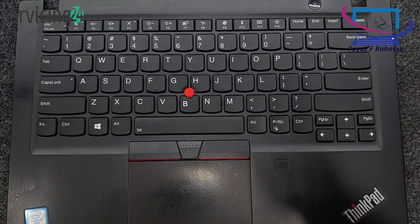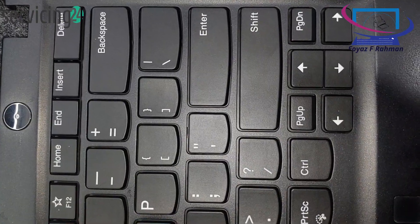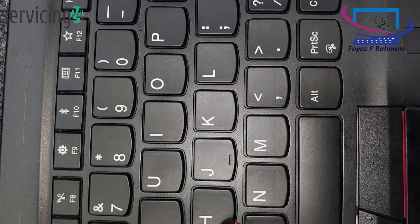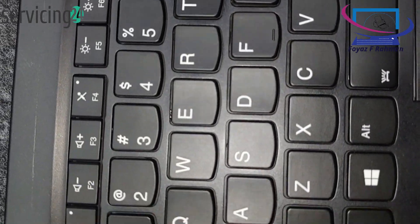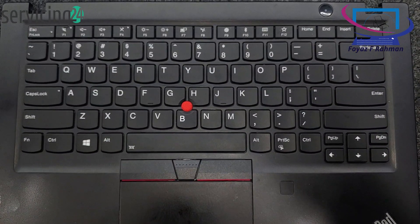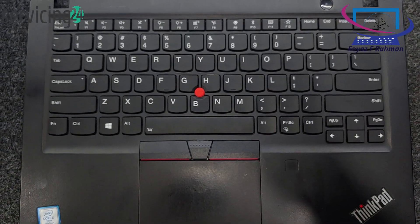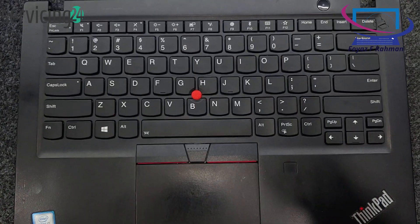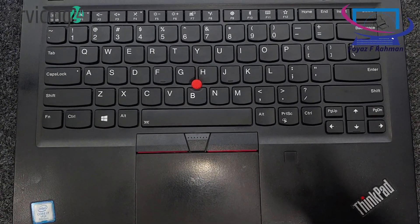The Lenovo T490S keyboard features a standard layout with a full set of keys, including a numeric row, function keys, and a dedicated set of navigation keys. It has a comfortable typing experience with slightly concave keycaps and good key travel. The keys are backlit, helpful for low-light conditions, and it includes a TrackPoint in the center for navigation without a mouse. Overall, it's designed for durability and ease of use, typical of Lenovo's ThinkPad series.